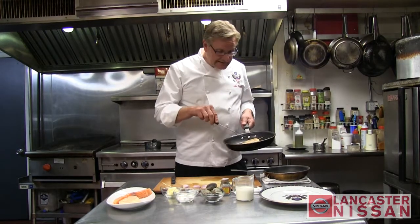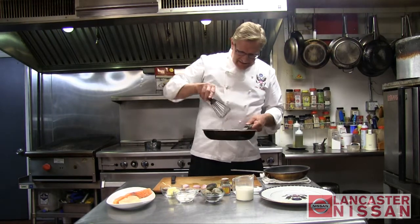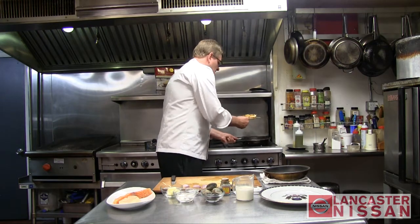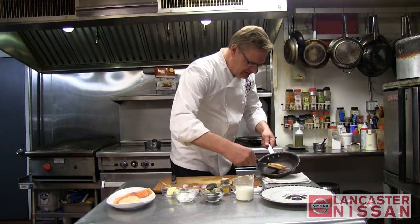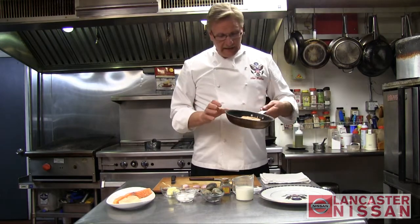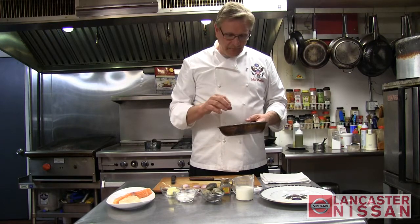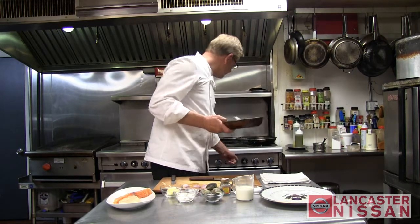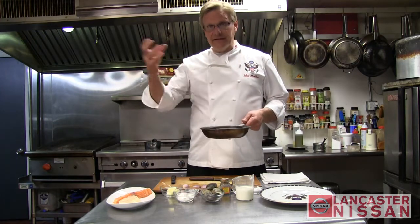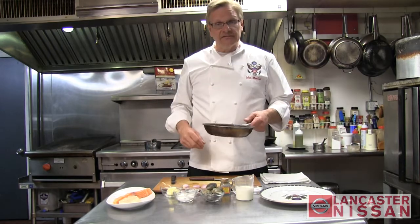So we pan-seared the salmon and scallop on one side, then flipped it over to the other side. This looks good. Here's our salmon and scallop, and it's probably about only 20% cooked. We will finish the rest in the oven. This is something — if you're having a dinner party, you can actually pan-sear this in the afternoon, have it ready for dinner that night, and then just pop it in the oven. Afterwards, create the sauce that goes with it.